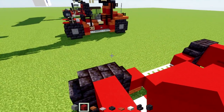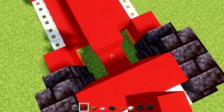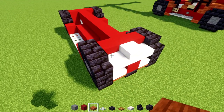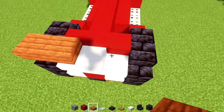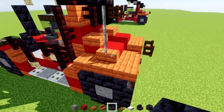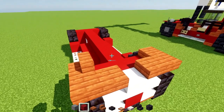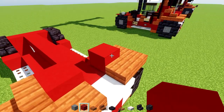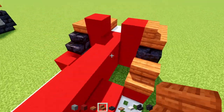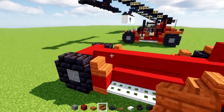Then we'll go across — in the middle — and add red concrete all the way across the center. Then add acacia slab, making it two blocks wide in the back on both sides. Add one on this side, and on the other side there's going to be acacia stairs. Then add red concrete alongside the middle. On top, add acacia stairs on both sides, with the other side facing the other direction.